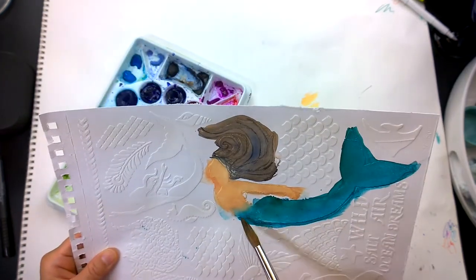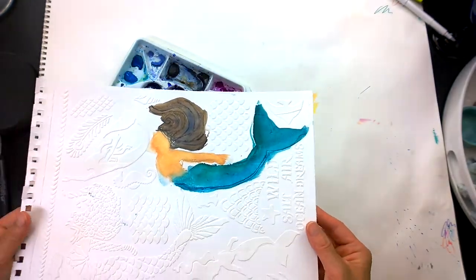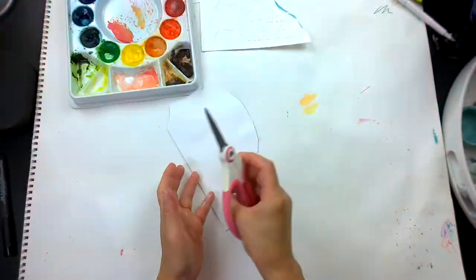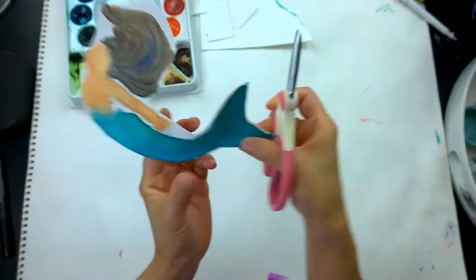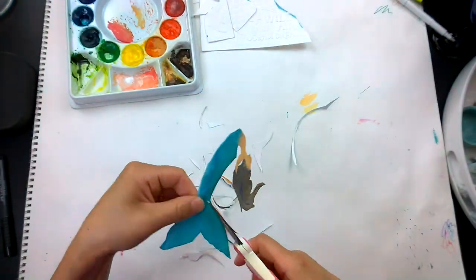I love this approach — it gives me choices. I can select the mermaid and collage this isolated piece. It's really easy to fix, and I'm going to speed up the cutting section here — I wish it was this fast in real life.